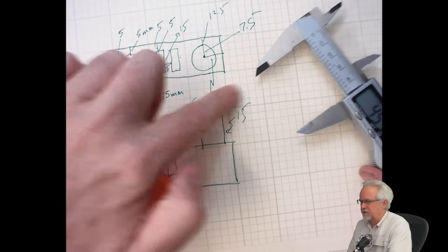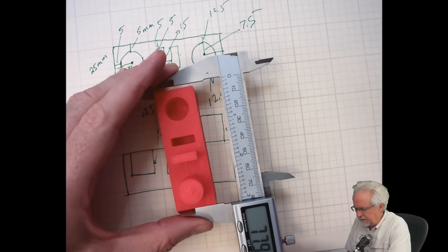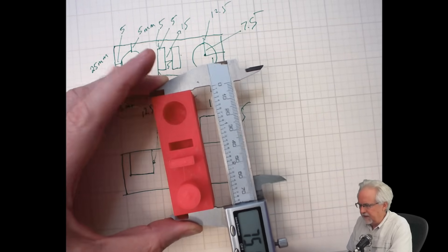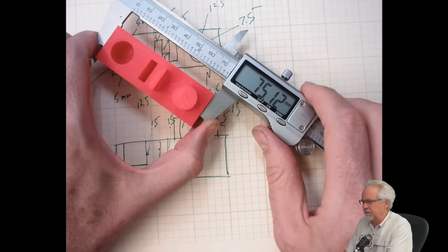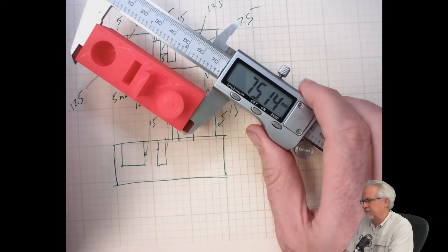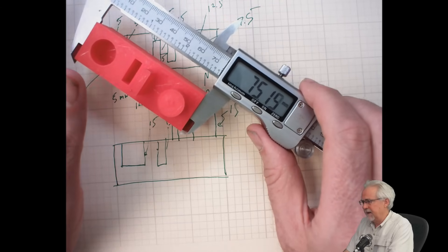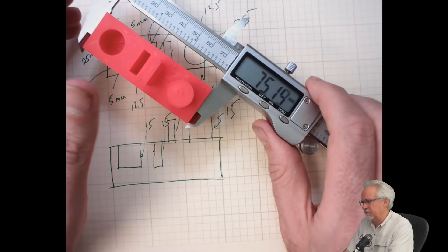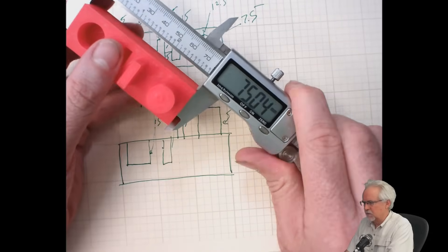Similarly, across this way we were trying to get 75 millimeters. Being deliberate to get it nice and square and flush, not measuring any diagonal, I'm reading 75.12 millimeters. So that's 0.12mm off, which works out to about 0.2% error. That's really, really good.